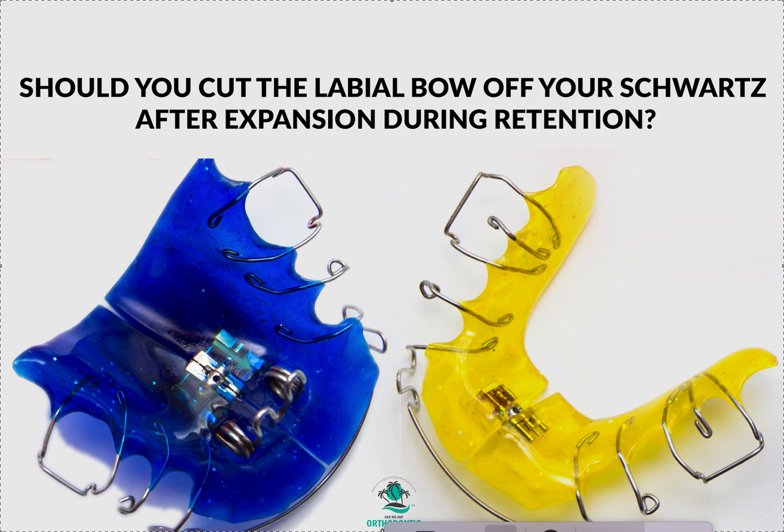I'm not going to reinvent the wheel. The question today is: should you cut the labial bow off once you're done with expansion? And that's a personal question. First of all, why is it on to begin with?